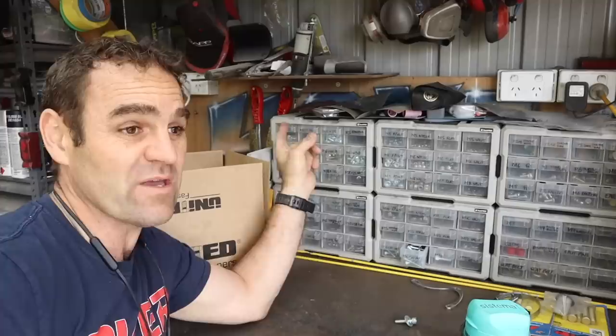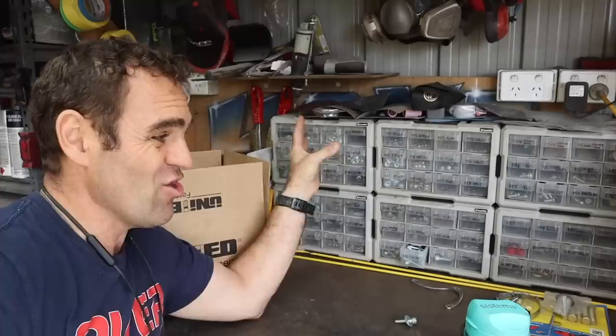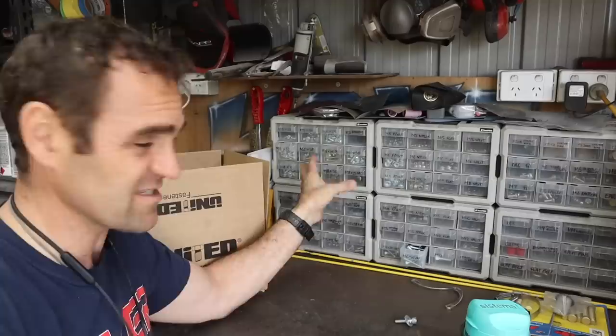Just thought I'd mention - United Fasteners have just come on board on the channel. This is something I have been doing for quite some time now. All of this stuff I have bought over the last few years working on all my projects - I don't bother with old fasteners. Yes you can use the original bolts, and sometimes if you're going for that factory original thing you can do that, but there's a lot of time and effort in cleaning up old bolts that are potentially rounded and damaged.